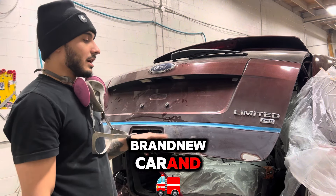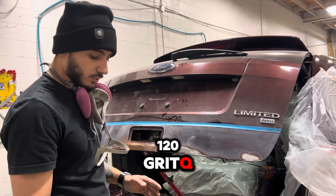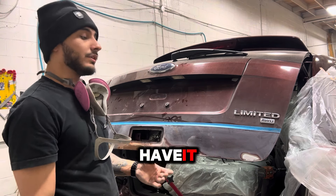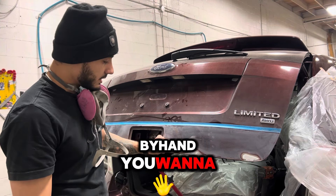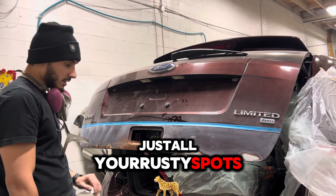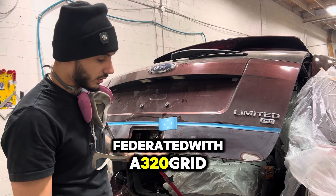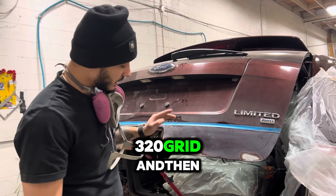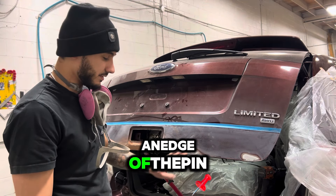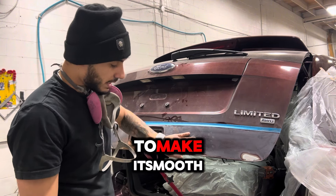For example, this is not a brand new car, and this is what you want to do. You want to get a 120 grit sandpaper — I'm using an air machine, but if you don't have it you can do it by hand. You want to sand down with a 120 grit on all your rusty spots. Then you want to feather it with a 320 grit, and when you touch it, you don't want to feel an edge of the paint. So you're going to use the 320 grit to make it smooth and soft.